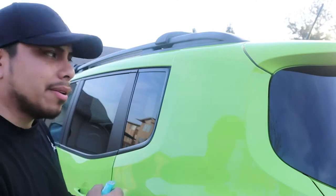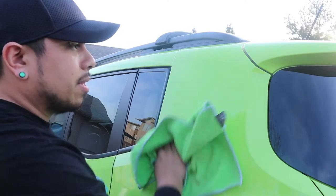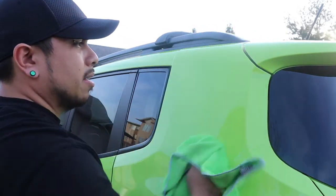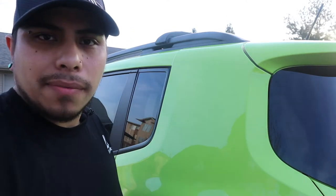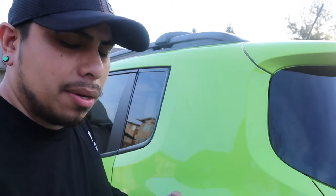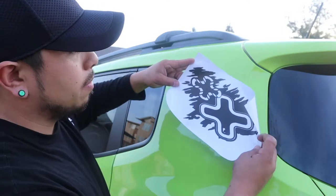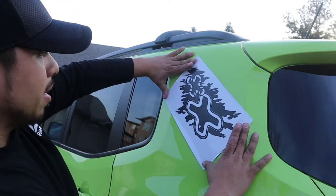The first thing we're gonna do is spray and clean the area. Take your spray bottle with some soapy water and just clean your area down — you don't want any dust or dirt or anything underneath your decal. Once you have it clean, we'll get the decal ready. I'm gonna cut it down the center and we'll get it on. I cut the decal right down the center so now I've got to figure out where I want it — I think I'm digging this.